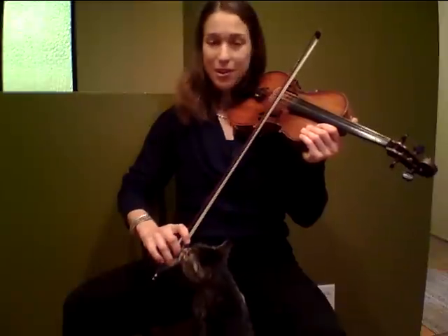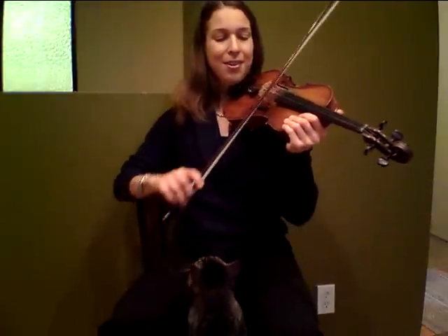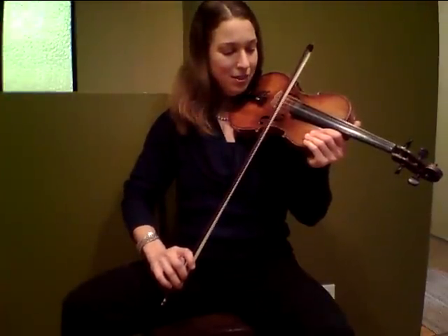Again, it's important that the bow hold is set, shoulder is down. Wiggle, go. I could even get a little more power in that one. Did you hear that distinction? Wiggle, go.